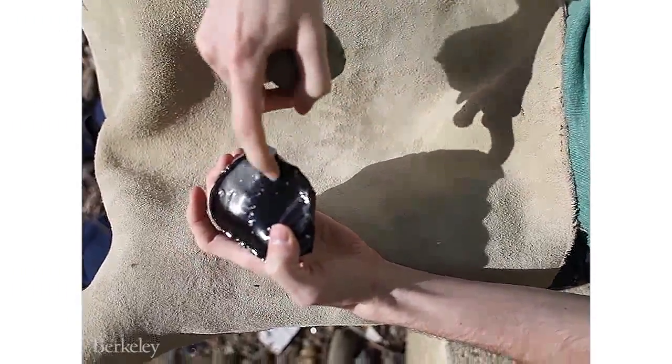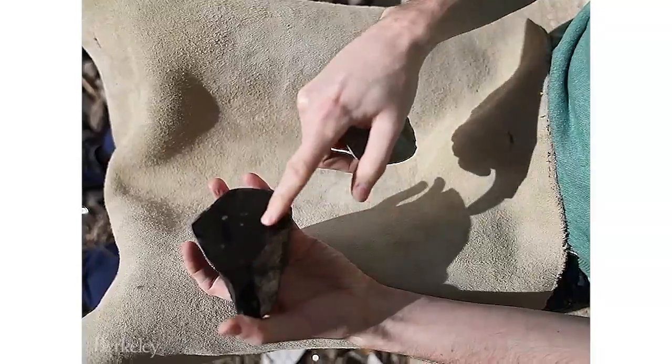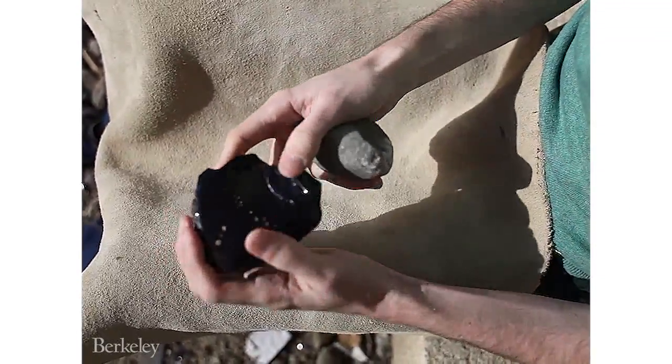The idea is that I'll strike on the edge — about half an inch from the edge with the hammerstone — and then a flake is going to be dislodged from this face with cutting edges around the side of it. I'll show you that process now.